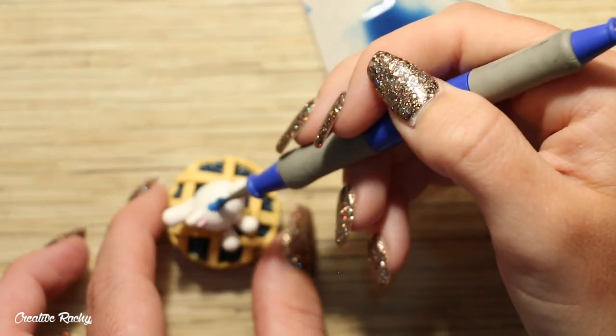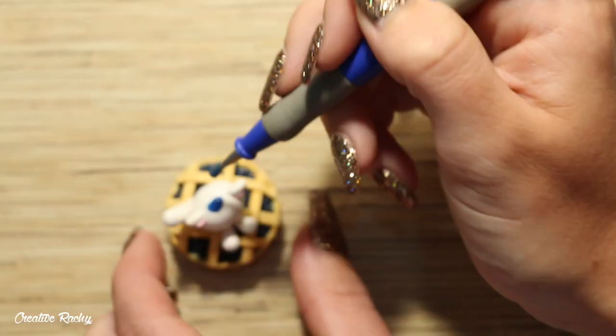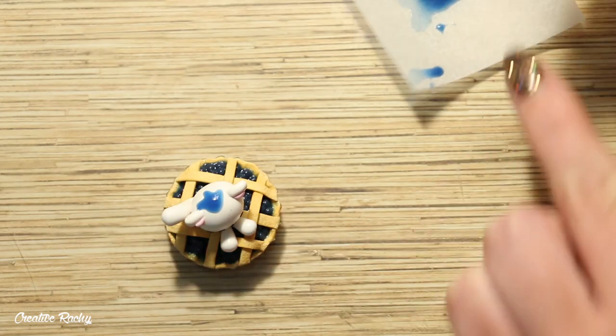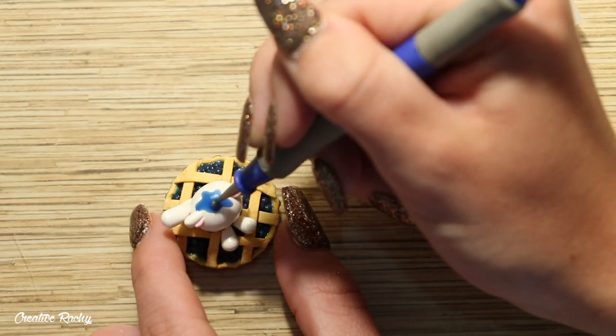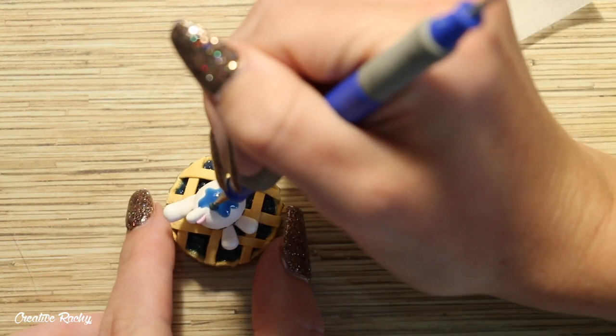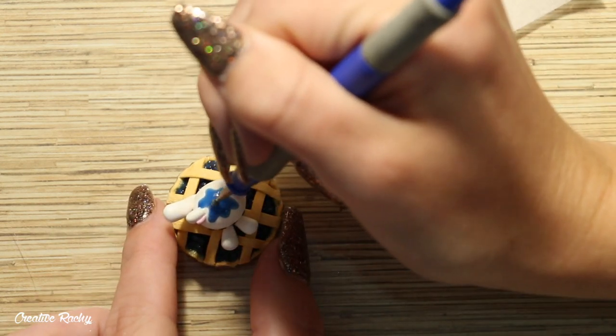For a final detail I decided to add some of the blueberry sauce and blueberries onto the cat's head. I'm shaping the sauce into a random splatter with some of it dripping down the sides, and then I also placed on some of the blueberries and covered them in sauce as well.